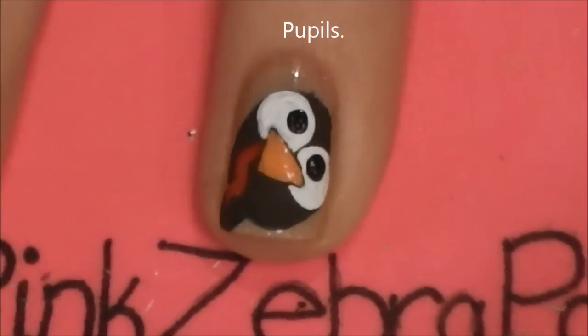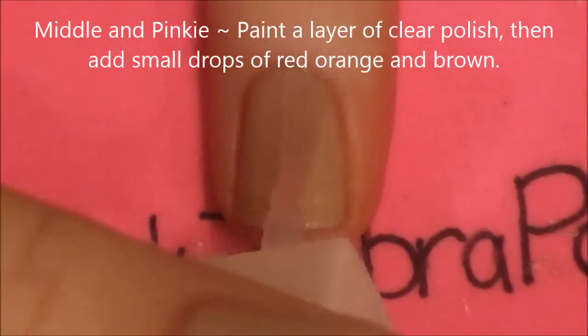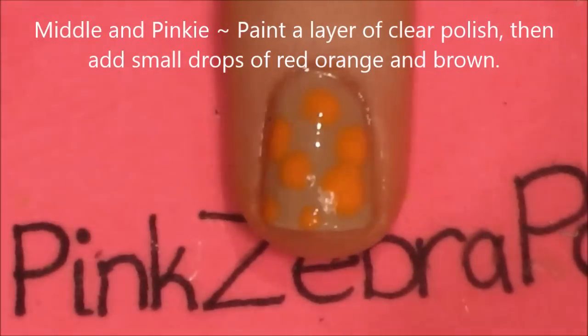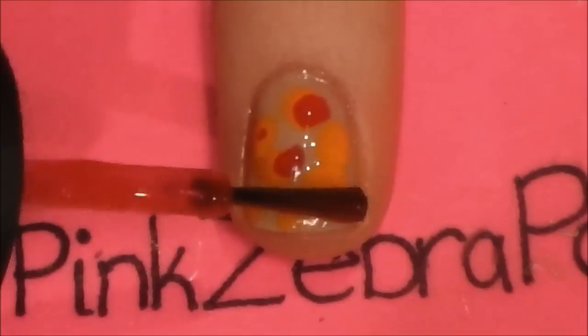With a dotting tool, give him his pupils. On your middle and pinky nails, begin by painting a layer of clear polish and then adding orange, red, and brown spots in it.